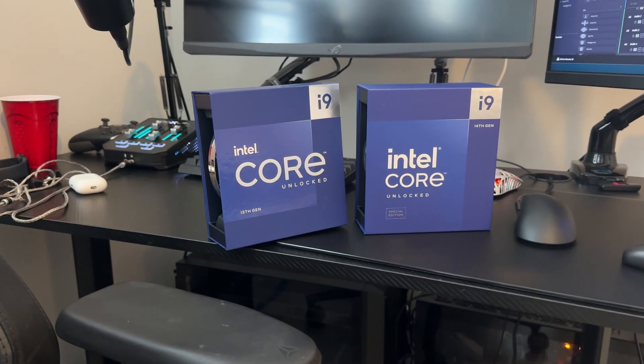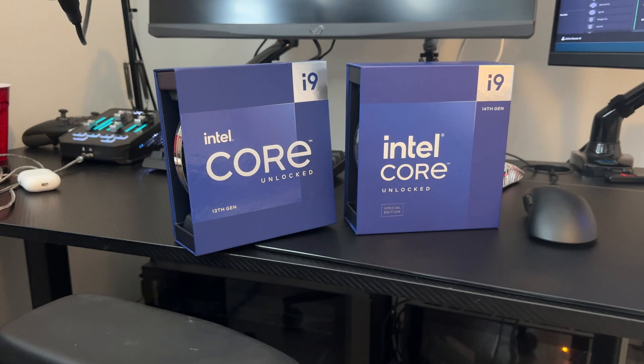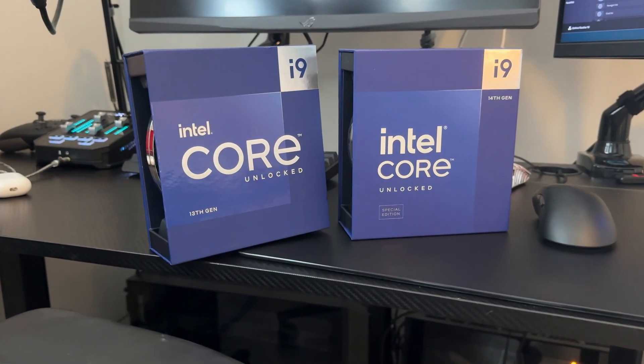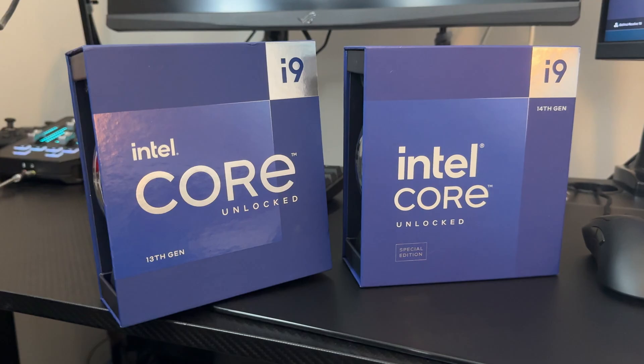As I'm sure you're aware of by now, Intel is in a little bit of trouble. CPUs are crashing, manufacturing defects — all these issues have been brought up in the past couple of months. We can't deny Intel CPUs are crashing. This mostly affects the i9s and a couple of the i7s as well, for 13th and 14th gen.